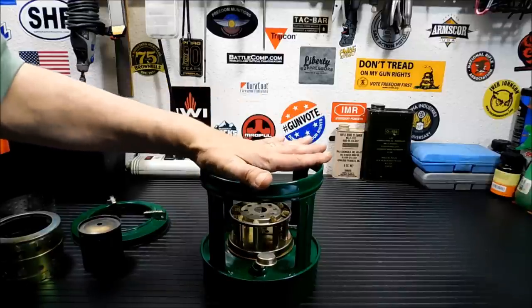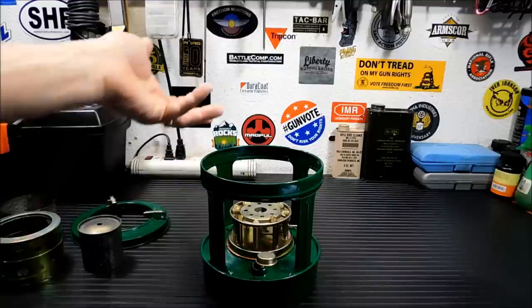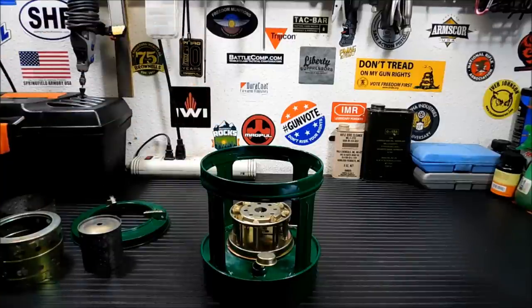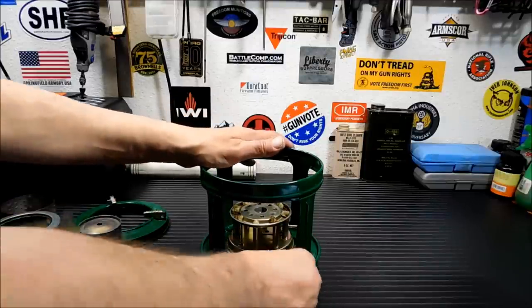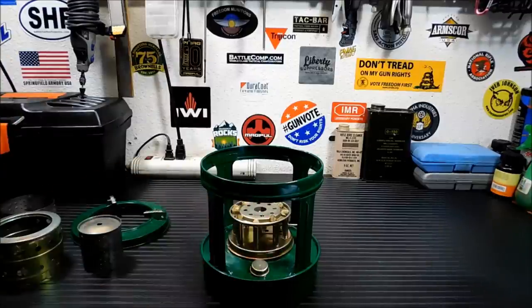If you already have a place and you don't have utilities there and you want something like this, you could buy two of these and use them as your main cooking area for $18 each with free shipping. I can't beat that. It's a cheap alternative, and again, this doesn't have a screw-down either.